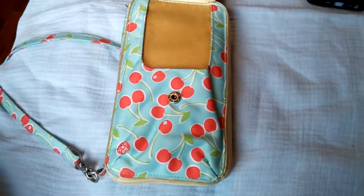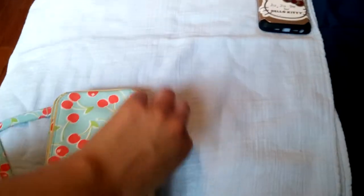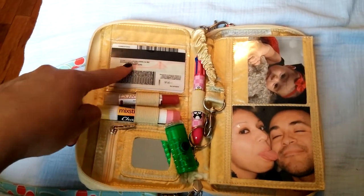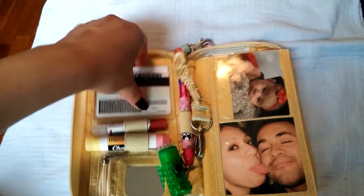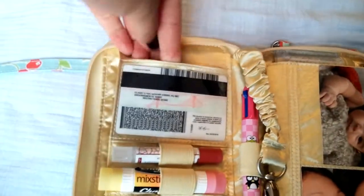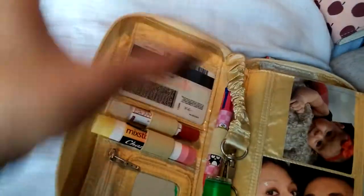So in the main compartment here, it has one zipper pull and it opens up like a book, which is really, really nice, and everything's accessible to you. In here I just have my ID, and in the back I just have my insurance for my cars. It has a clear pocket here and then another one behind it — in that one I just have my son's school ID. And in this pocket here, I just have my checks, some receipts, and some appointment cards.